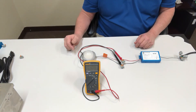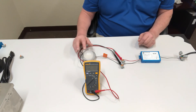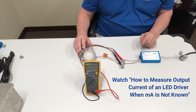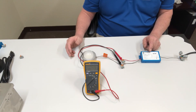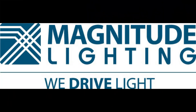Once you have that, you would need to measure the current out of the driver, which is covered in another video. Then you take the two values and multiply them together — that will give you the total wattage that the driver has to be programmed to or higher.